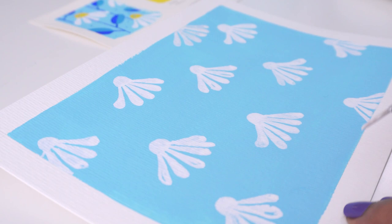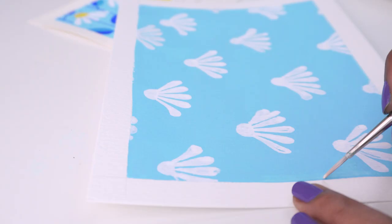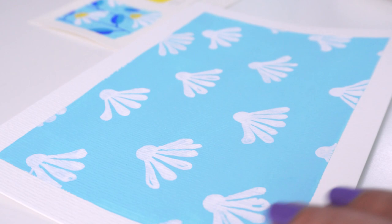Sometimes you just need the tiniest peek of a flower to show that there is something there for the sake of continuity. So we have enough flowers now. Let's move on to our next color while this dries, which is ultramarine for our stems and leaves.